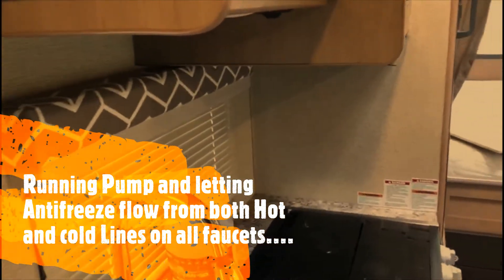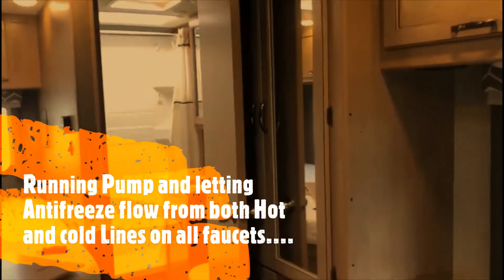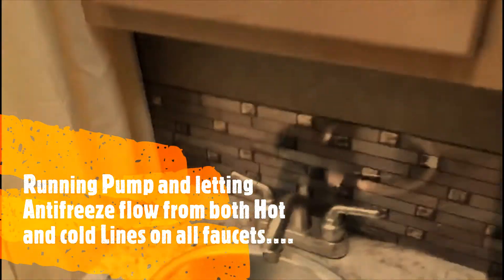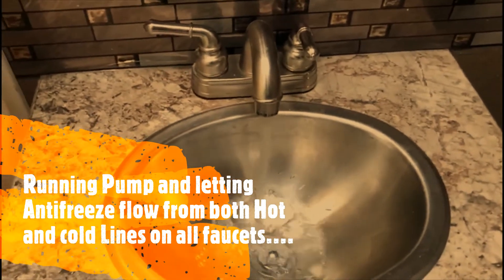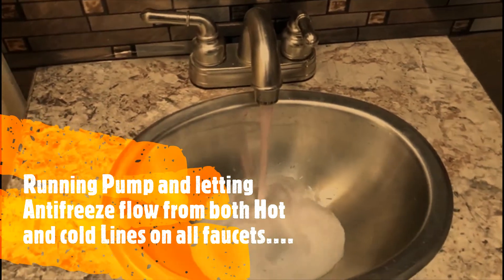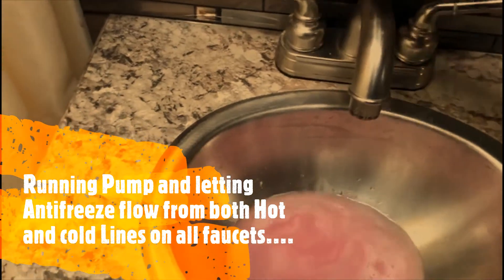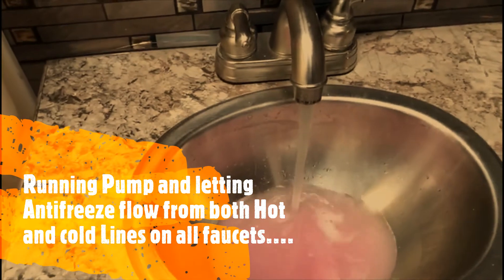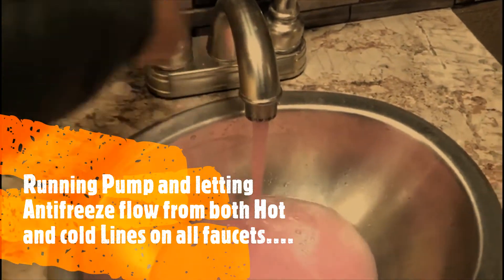Let's begin with the bathroom faucet, all the way at the back. Initially water will flow and then you'll start seeing the antifreeze. There it is — antifreeze coming out. Now let's do the hot side. Do you see that? Good. Now we'll do the shower.